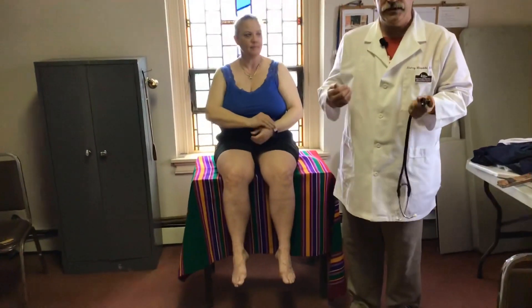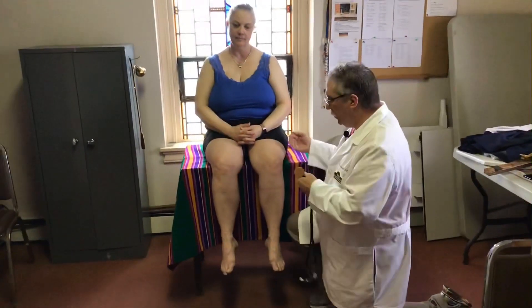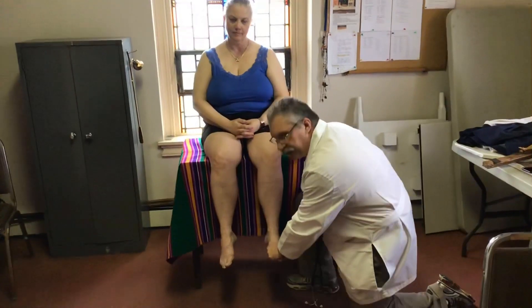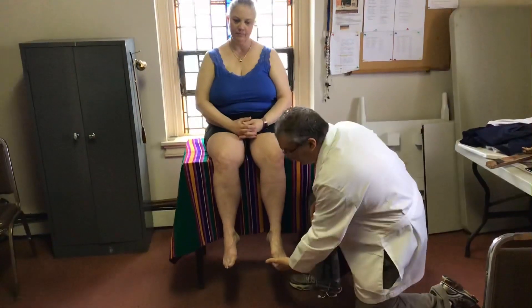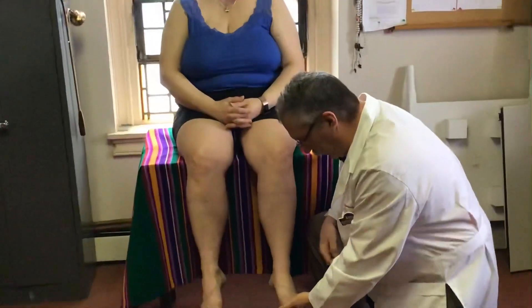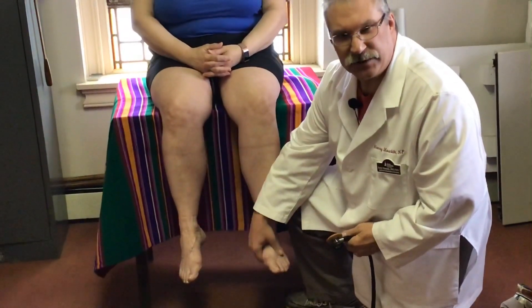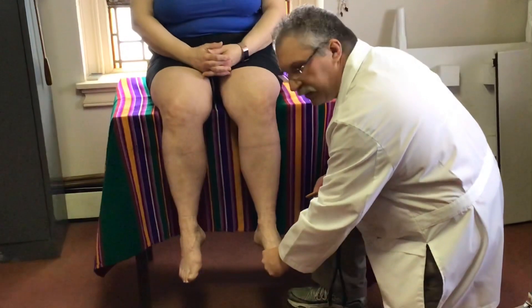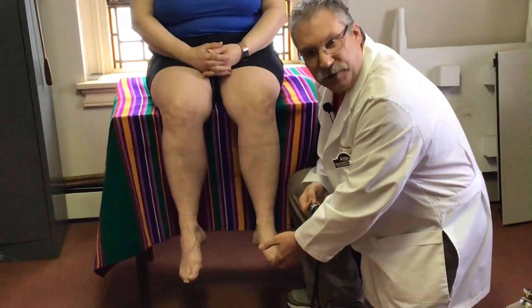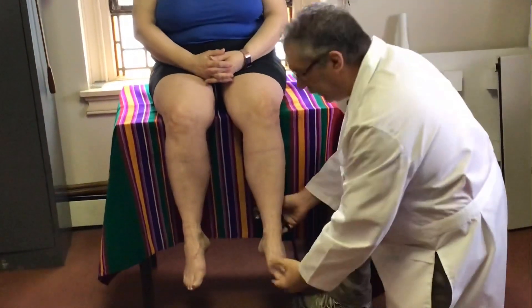The last one is the Achilles tendon reflex. The patient should be totally, totally relaxed. You're not going to grab the foot because then you won't be able to solicit the response. Instead, just gently and very lightly hold the forefoot on the bottom. Once you get the response, the foot is going to push against you — it'll be a subtle movement, just pushing your hand away a little bit. If you hold it tight or push too far up, you'll never get that response. The Achilles is another huge tendon that runs up the back of the leg from the heel.